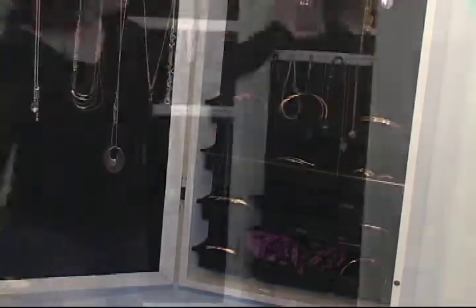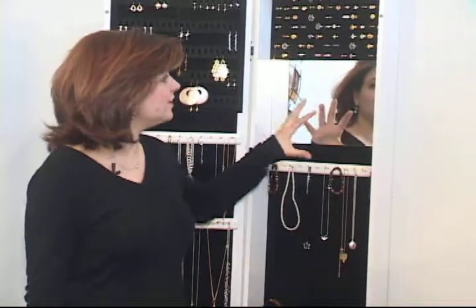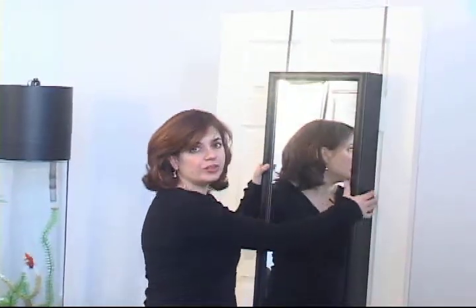scarves, and it also has a nice feature of a mirror inside so you can match your earrings with your necklace and make sure you always look your best. The jewelry armoire mirror is available in black and gold and all models fit easily over the door or hang on the wall.